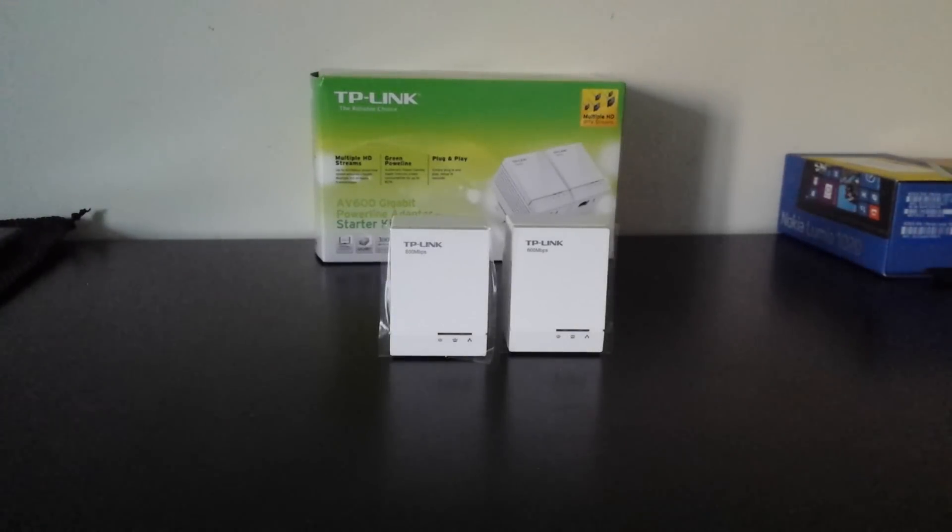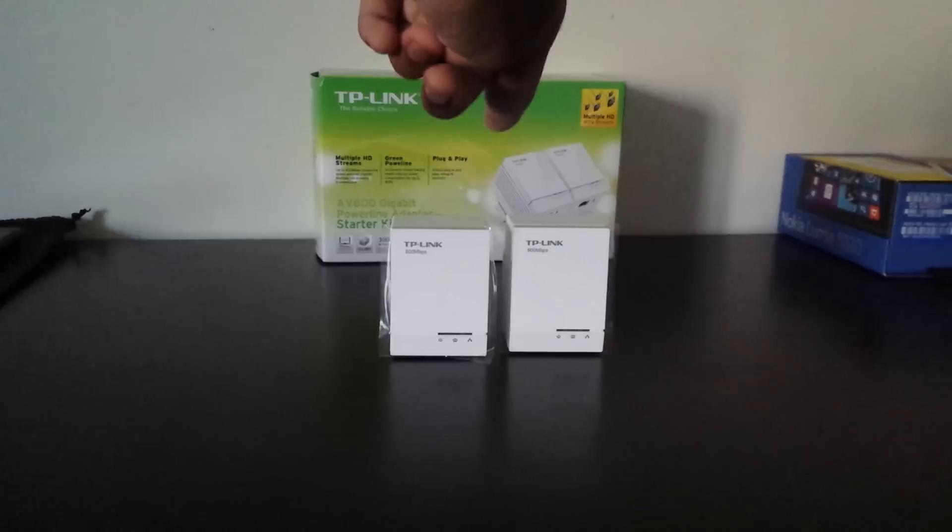Hey guys, it's Mel here with Tech From My Perspective and today I am going to be reviewing the TP-Link AV600 Powerline Starter Kit. I would like to thank TP-Link for sending this out — wouldn't be possible without them — so let's get into the review.